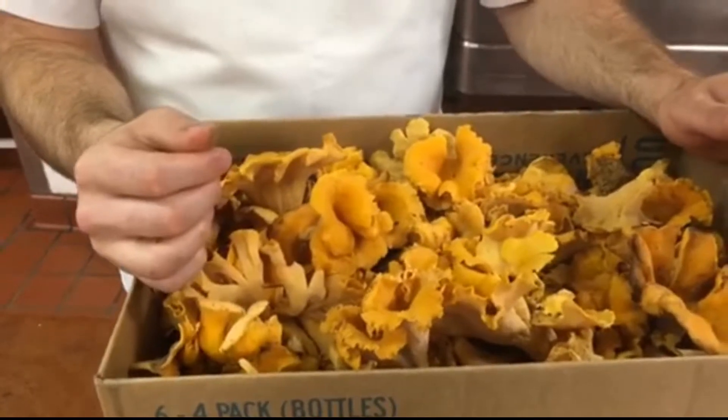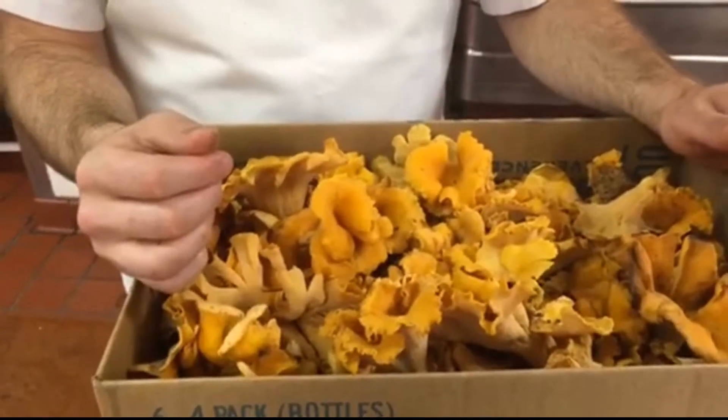What applications do you use for chanterelles in your cooking? When I get a lot like this — when I forage my shelf — I'll pack them up for the winter, I'll make ravioli with them. Last night I made a green bean chanterelle ragù with smoked chicken.